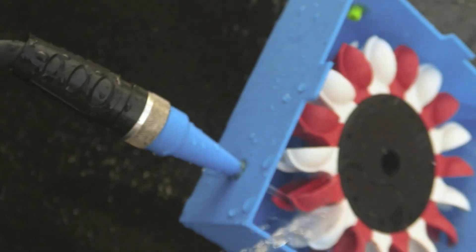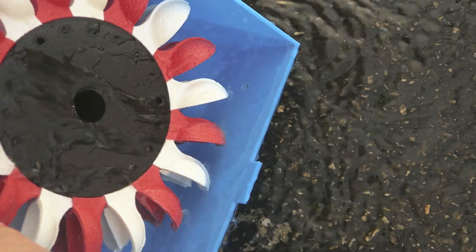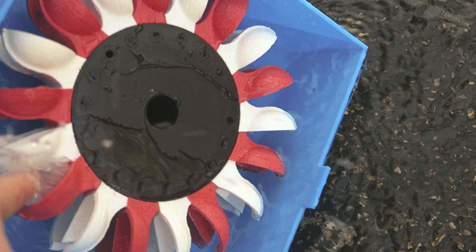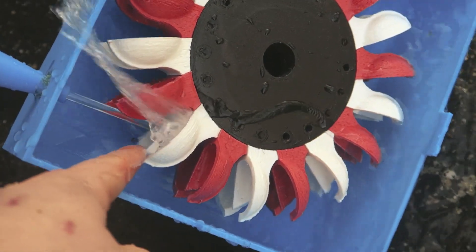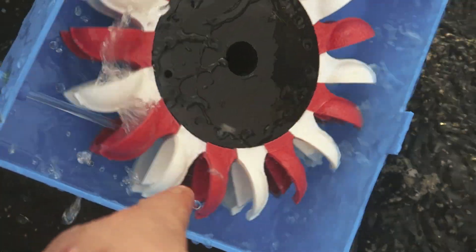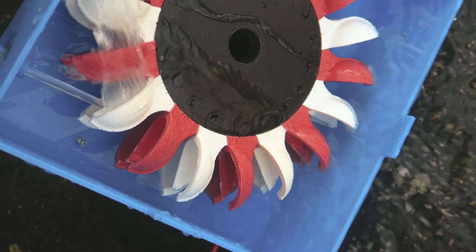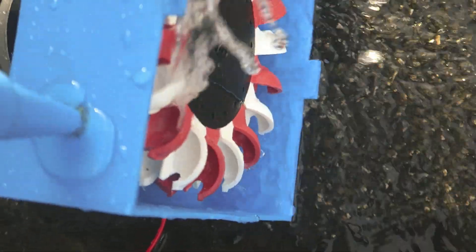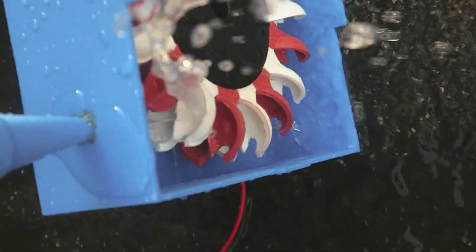The problem is it's just dousing me. I think the angle's too strong — it hits perfectly here and it wants to push it, but then it's hitting in here, causing too much resistance, and it's not giving full efficiency. It's too sharp of an angle.